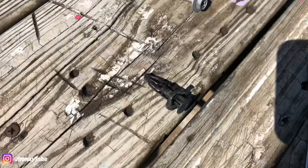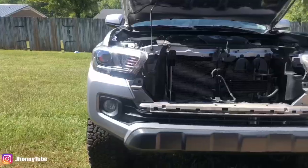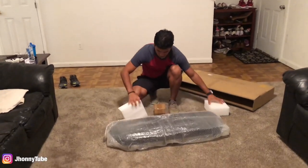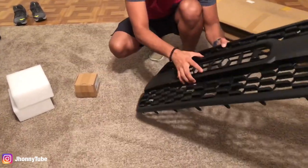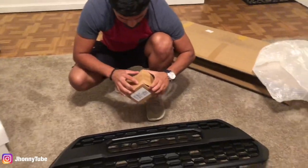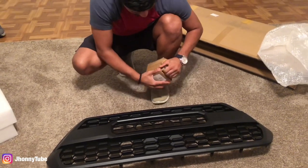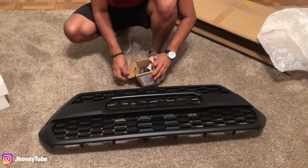With the screws and the clips removed, we're going to go ahead and remove the grill. This is the grill we got, Dad — it's not the genuine Toyota grill, because that was like 400 bucks. So I went and found this one on eBay for like $100, and I decided I was just going to go ahead and get them this. It comes with the Toyota lettering inside here.